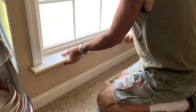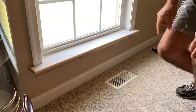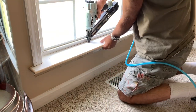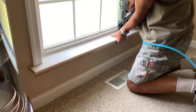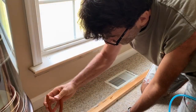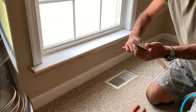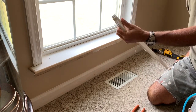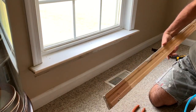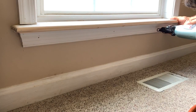Use some trim nails to nail that in. If you don't have an air gun, then just use some trim nails to do that. Pull the nails out of the old casing if you're going to reuse it, and use a razor knife to cut any caulk that's hanging off the edges so it's more smooth when you put it back. And just nail that back on there.